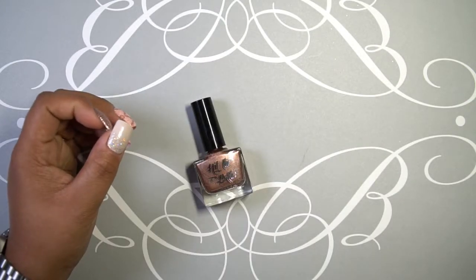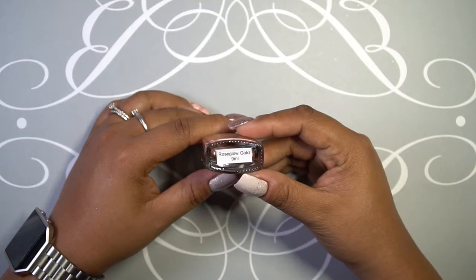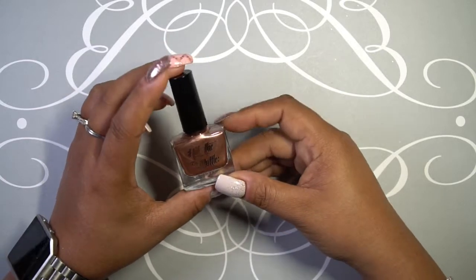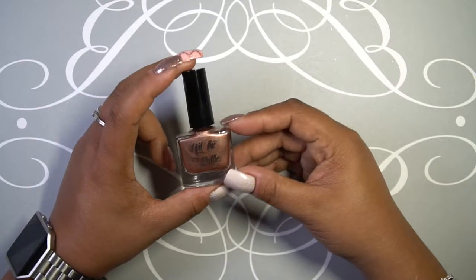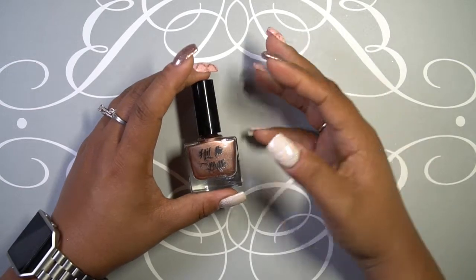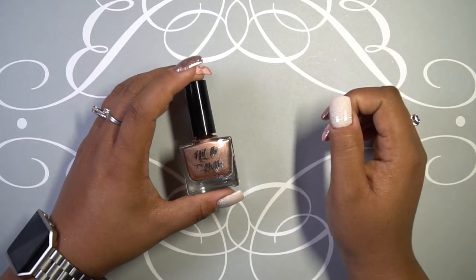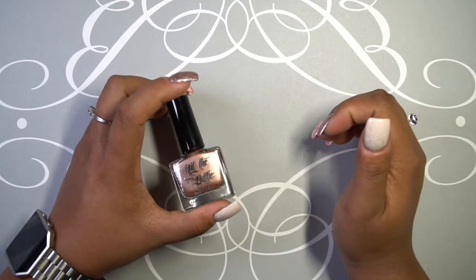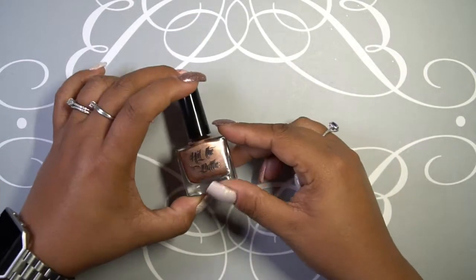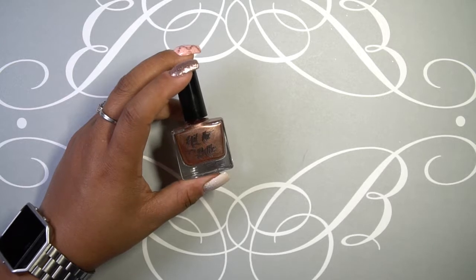Last but definitely not least is this stamping polish from Hit the Bottle called Rose Glow — one of the newer releases from the stamping polish line. When I saw it I knew it had to be part of my collection. I have quite a bit of Hit the Bottle stamping polishes; they are probably my favorite metallic shimmery stamping polishes because of their opaqueness and color payoff. I had to add this one, and I actually wanted to compare it to Calypso Gold, which I have right here.